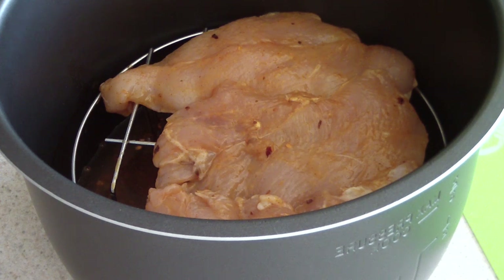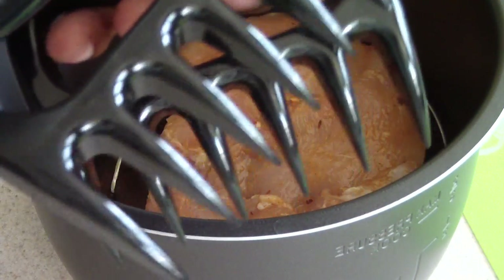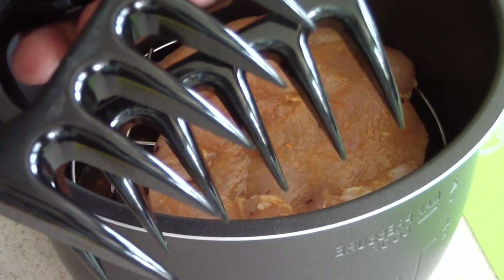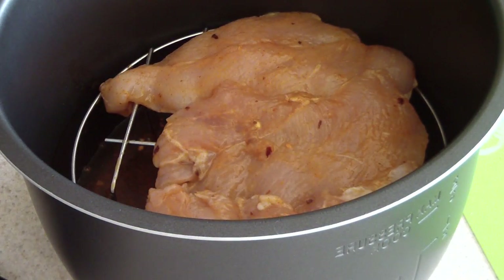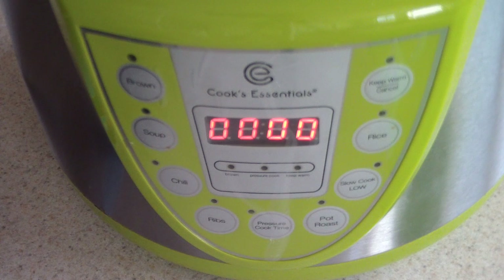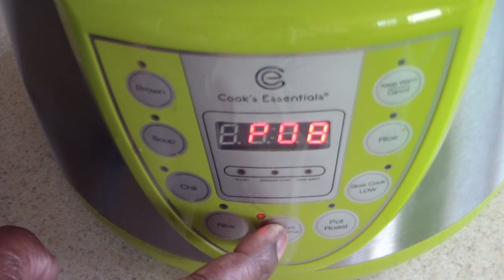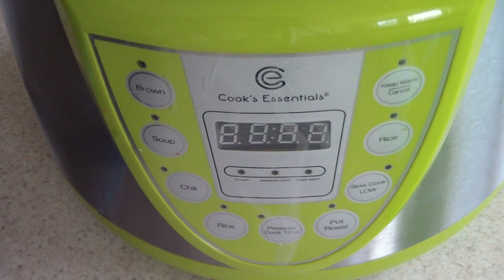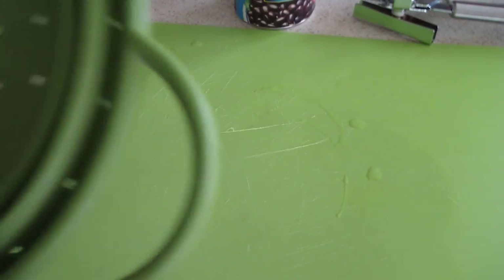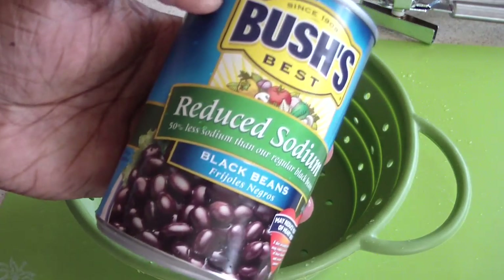That's part one of the chicken. We're gonna put this in the pressure cooker for 20 minutes and that should be tender enough for me to use these claws I got on Amazon. If those don't work I'll just use a fork. I got my pressure cooker on, closed the lid to the lock position, set my time for 20 minutes — and that's it.